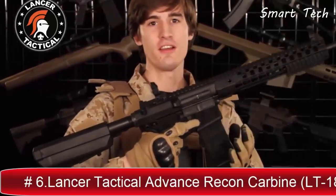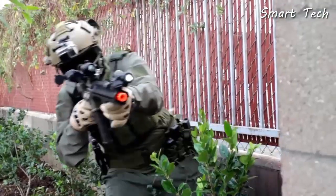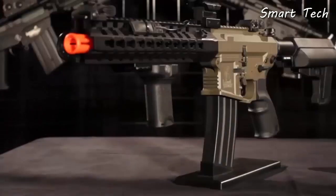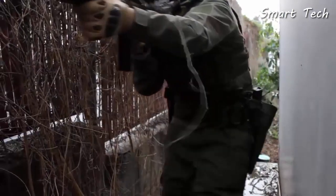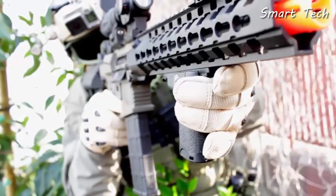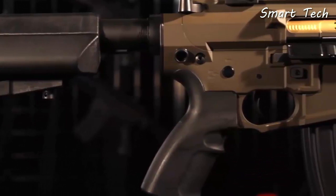Advanced Recon Carbine, OEM by Lonex. I'm going to start by telling you about the externals of this gun, but make sure to wait around until I get to the internals, because as awesome as the outside of this gun is, the internals and the performance are the best part.